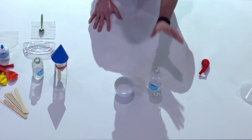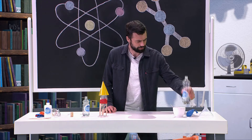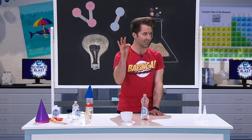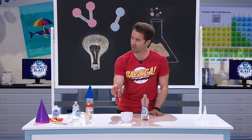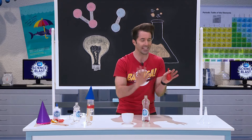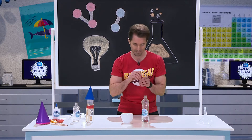In front of you, you have a bottle and there's vinegar inside it. And this balloon has a teaspoon of baking soda inside it. Now I want you to put the balloon on top of the bottle nice and carefully so that no baking soda falls in just yet.